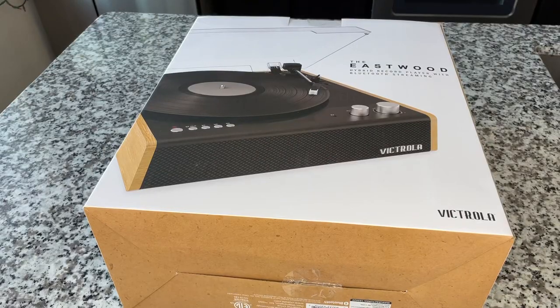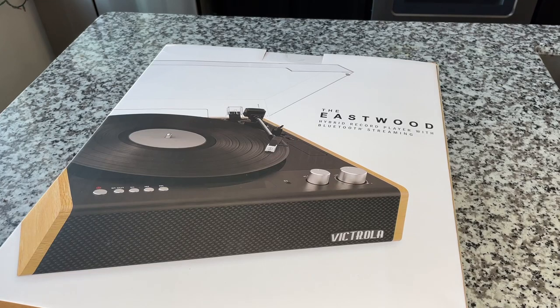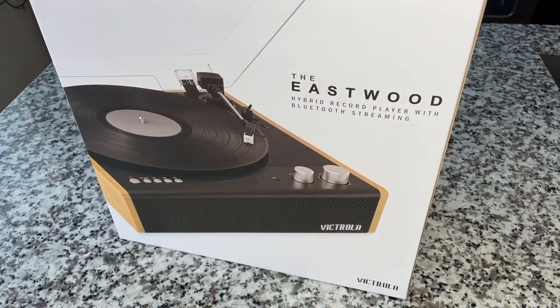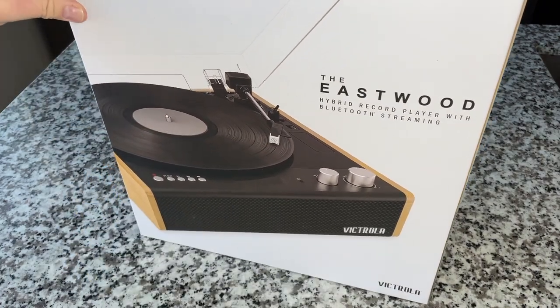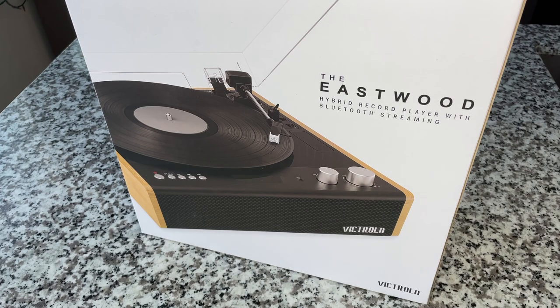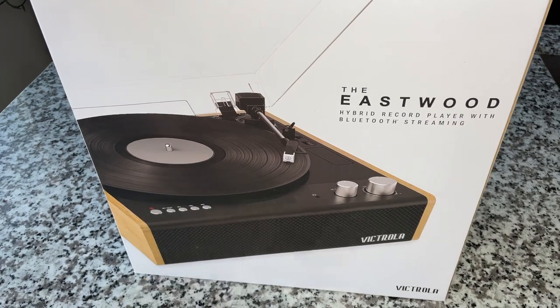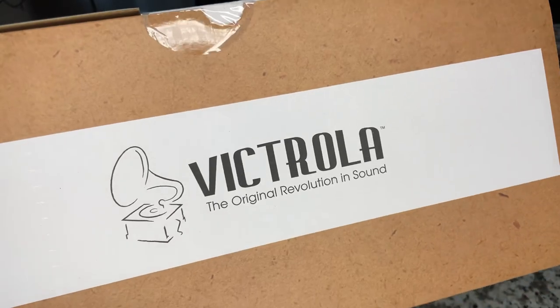Hey everybody, welcome back to Recordology. We have an unboxing to do — I love doing unboxings, it's really one of my absolute favorite things. This is the all-new Victrola Eastwood. When I started talking to Victrola about this, I don't think it even had a name at that point. This is their hybrid record player, and what really excites me is this magnetic cartridge right here.